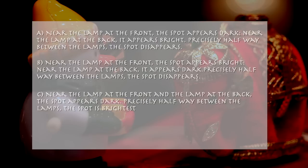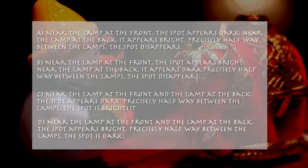C. Near the lamp at the front and the lamp at the back, the spot appears dark. Precisely halfway between the lamps, the spot is brightest. D. Near the lamp at the front and the lamp at the back, the spot appears bright. Precisely halfway between the lamps, the spot is darkest.